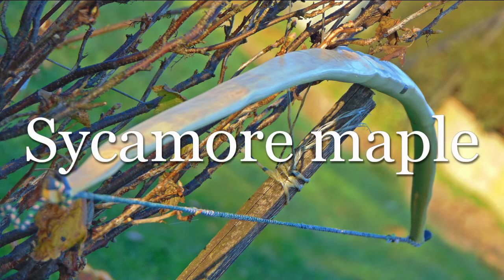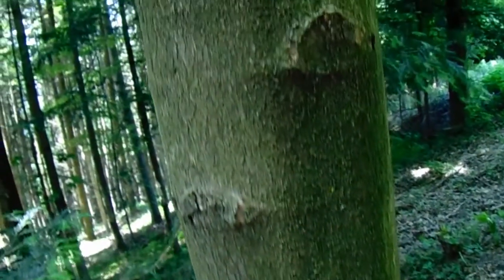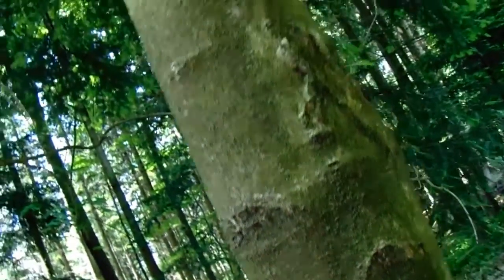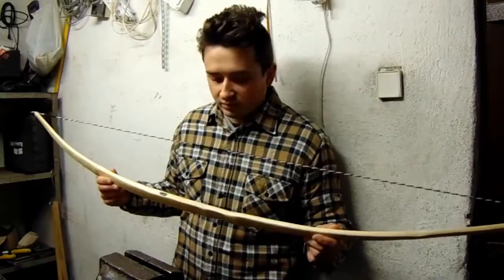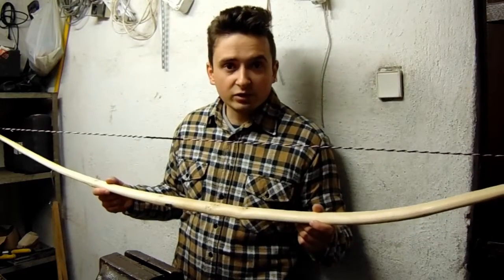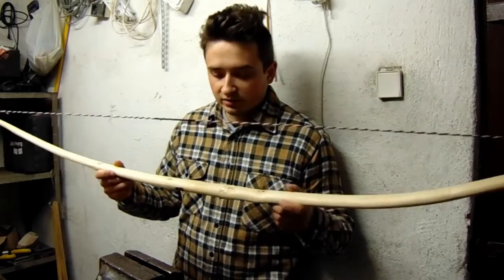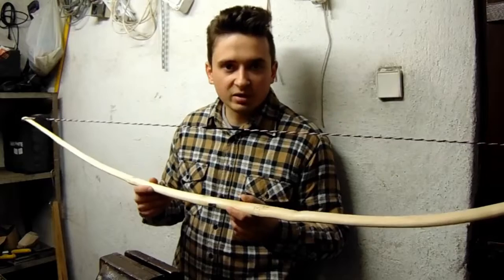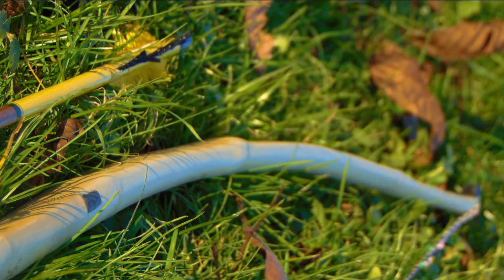Number 7: Sycamore Maple. A medium-sized tree developing usually pretty straight-grained wood. It's lightly colored, sometimes almost white. The wood isn't that spectacular but the bows made from it are really effective. It's suitable for flat bows but can also make those with a narrow profile and rounded belly. Carefully tillered, it can take not much set and make a dependable weapon. It's not very common and might be problematic to source.